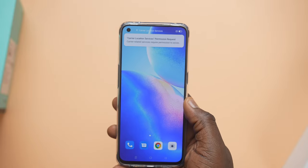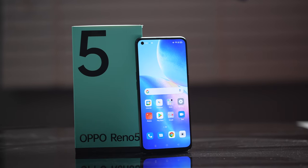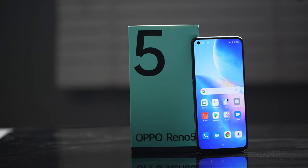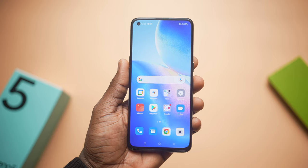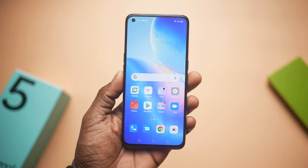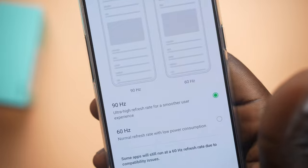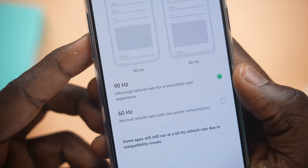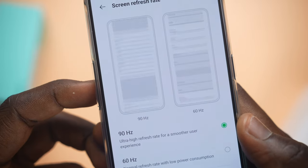Now that we have the unboxing and setup out of the way, let's get to the specifics of the phone — the display, battery, build quality, performance, camera, and everything in between. Oppo went with AMOLED again like on previous Reno devices, but this time we get a slightly larger 6.43-inch display with a 91.7% screen-to-body ratio and a 90Hz refresh rate.